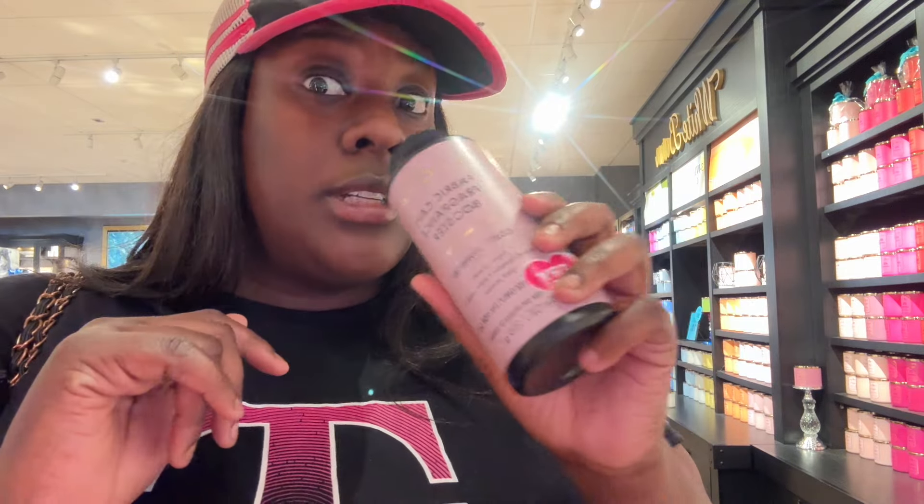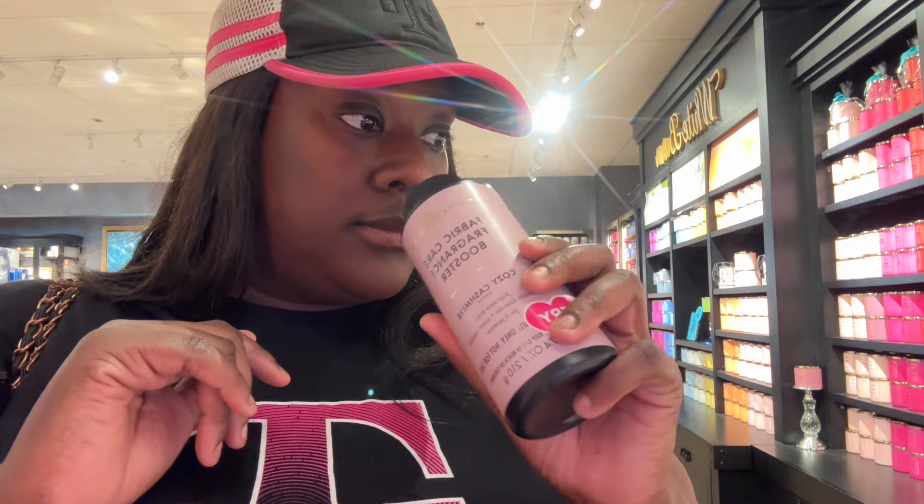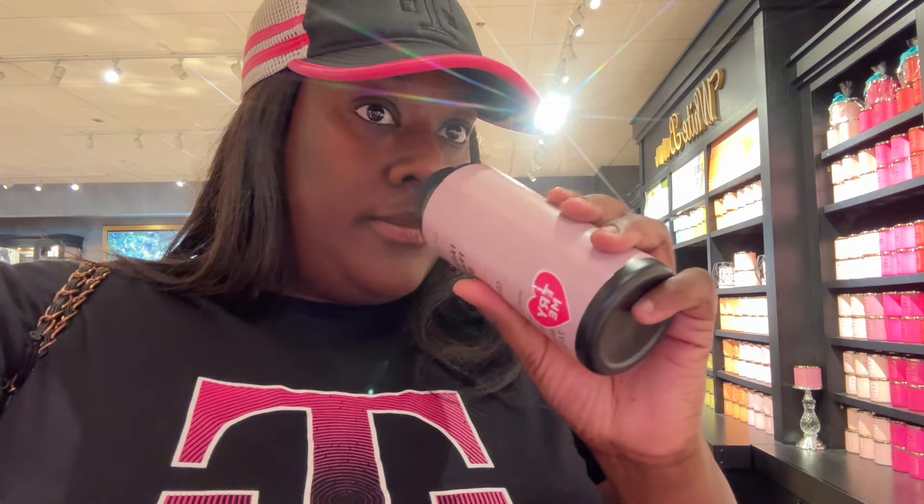This actually smells really good. I'd be scared to put this on my clothes. How much are these? $20 — that's not bad. Doesn't smell bad.